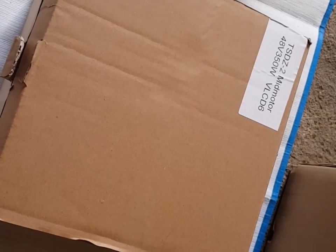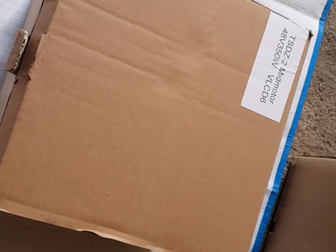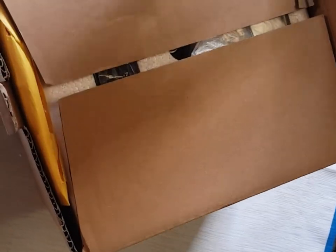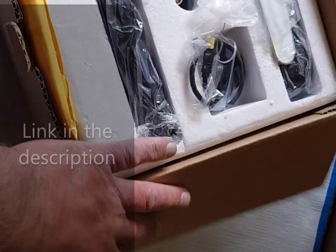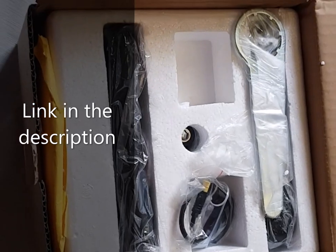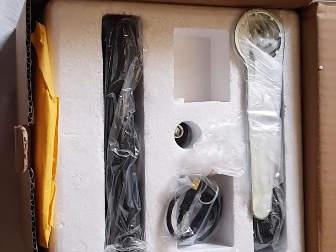Here we're going to do a quick unboxing of the Tongsheng TSDZ2 Torque Sensing Mid-Drive Motor. I always order my kits from China direct. This particular one took five working days from the day I ordered it to get to the UK.